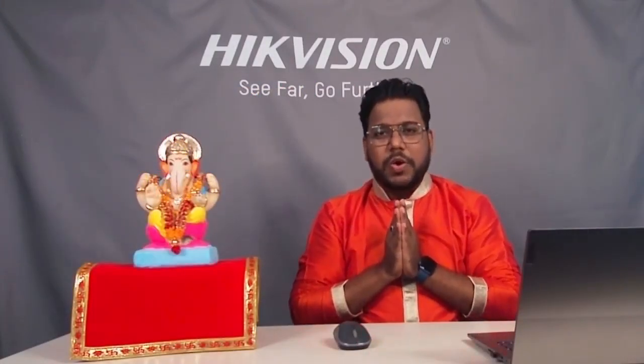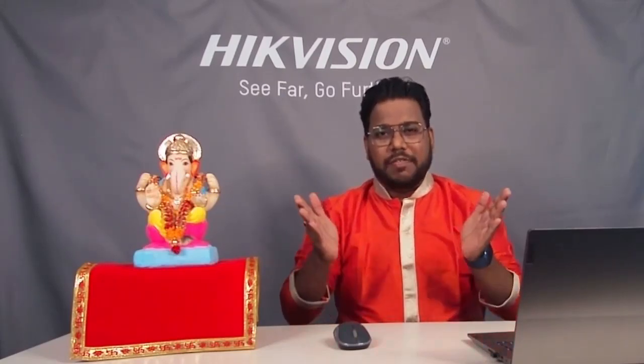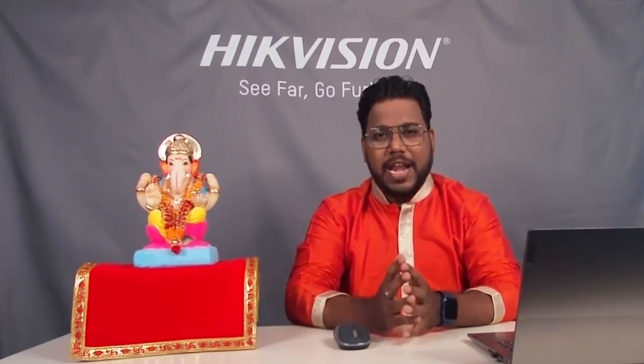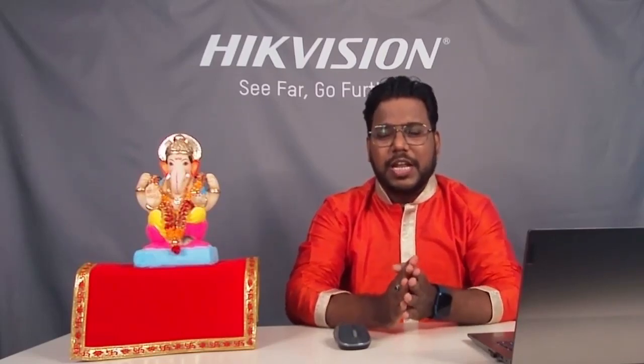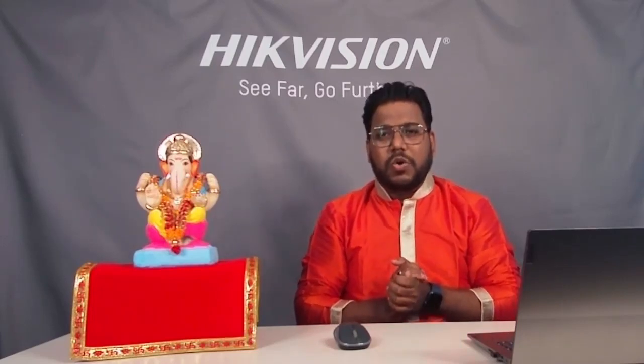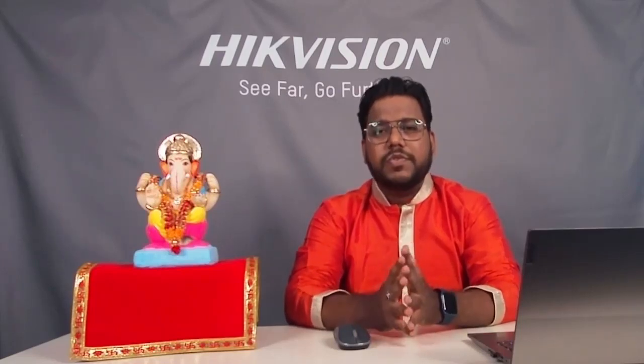Vakratunda Mahakaya Suryakoti Samaprabha Nirvignam Kurumedeva Sarvakaryeshu Sarvada. Good afternoon all, and welcome to Tech Knowledge Talk. My name is Vinita Vekar and today we are going to celebrate Ganesh Chaturthi on this Tech Knowledge Talk. Ganesh is a lord and gives knowledge and prosperity to everyone. Aap sabi ko Ganesh Chaturthi ki bhaud bhaud shubha kama hai.